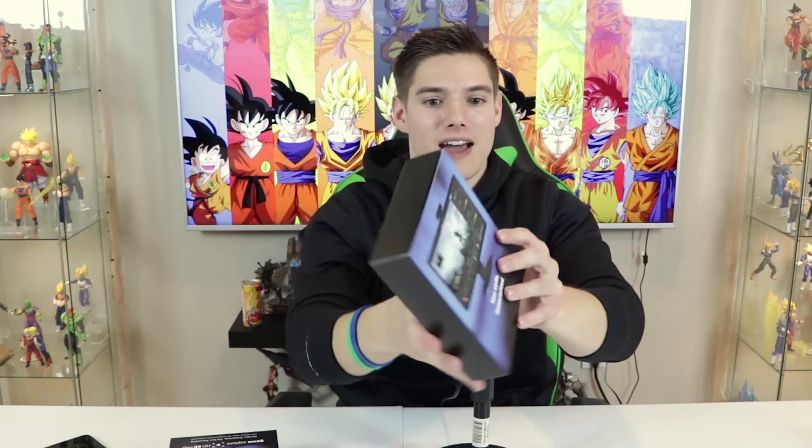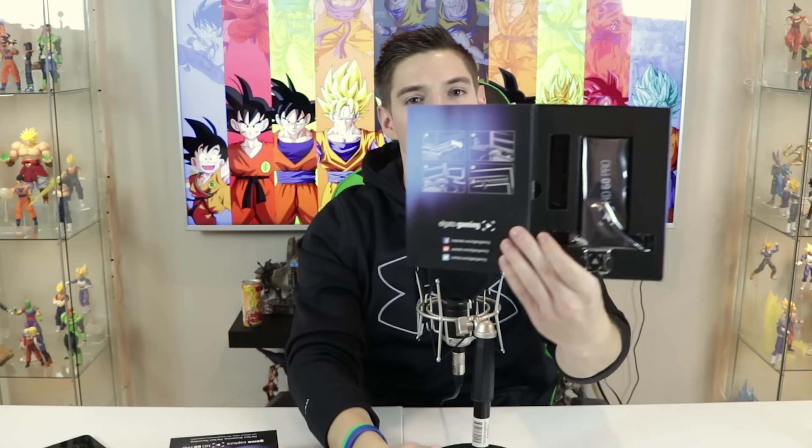When you open it up — boom — they even have a little sticker in there. Here's everything you're getting inside the box, which is awesome. It comes with two different back plates depending on where you're installing this — a shorter back plate and then the standard back plate right there.